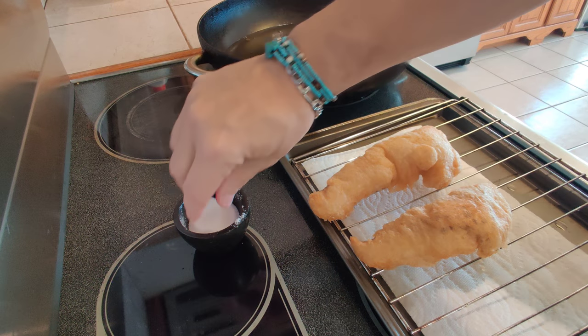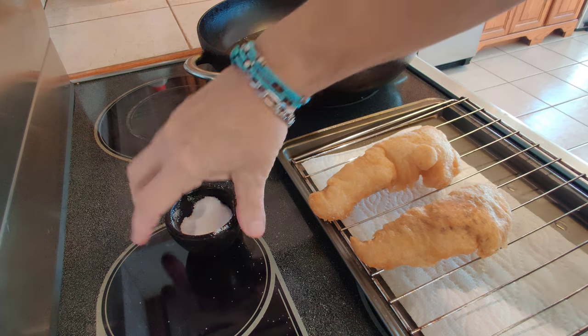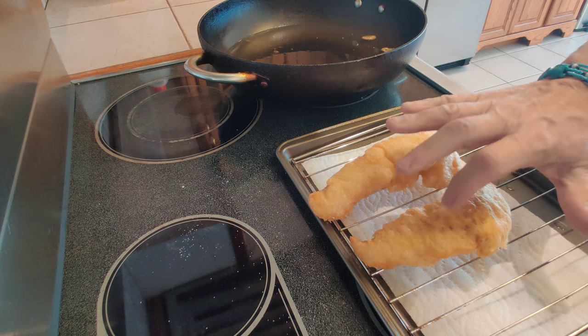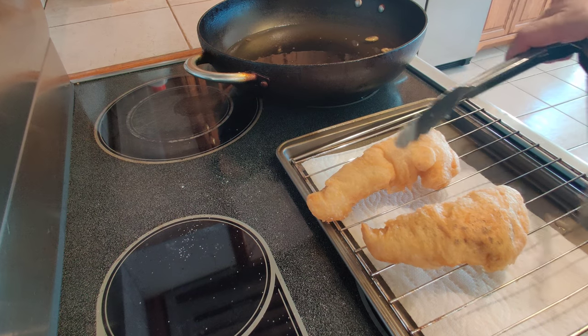One thing I forgot to mention: when it comes out of the fryer, you want to get some salt on it right away. While it's still nice and crispy and hot, the salt will stick to it.